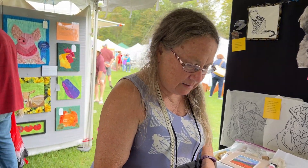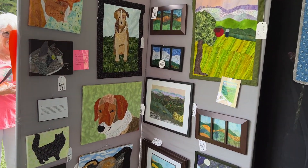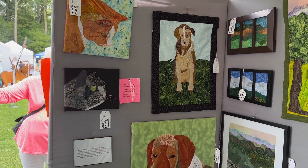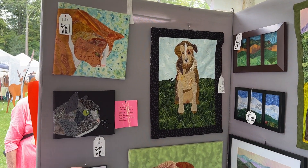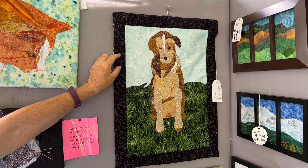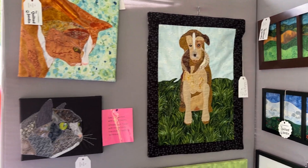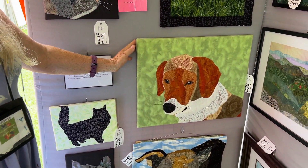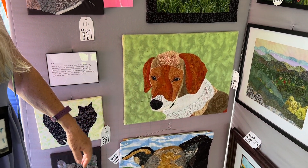Can we see a finished piece? Sure. This is my grand dog Echo. This is one of his poses when he was younger, and this piece is called 'Waiting for You.' And this piece is called 'Soft,' and this is my other grand dog, Callie.